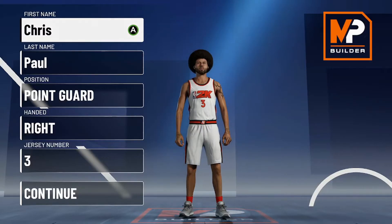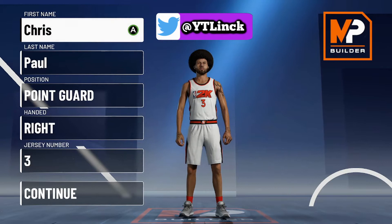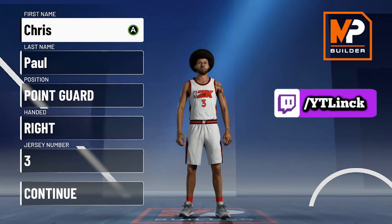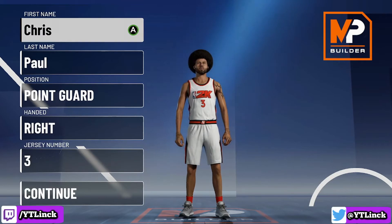What is going on everybody? It is your boy Link here. And today we are back with a brand new video. Today we are going to be making CP3, the point god himself. He is currently playing in his first NBA Finals ever. Chris Paul! That is right, ladies and gentlemen. Today we are going to be making Chris Paul, the point god himself.